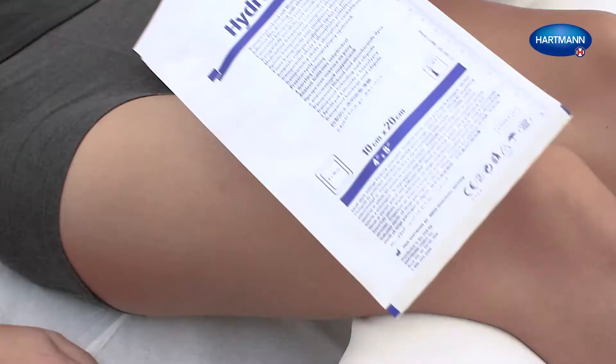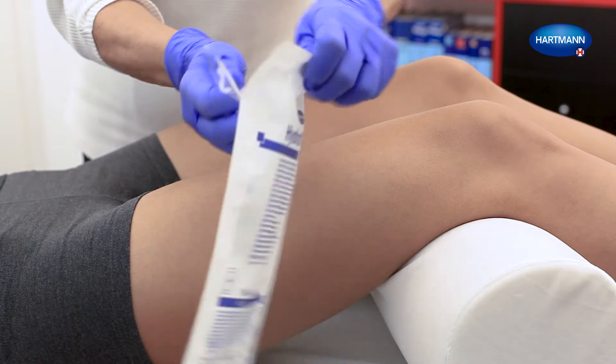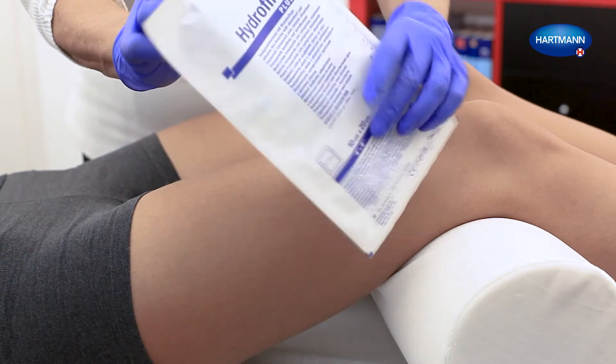Before the application, make sure that the surrounding skin is clean and dry. Open the peel pouch and take out Hydrofilm Plus.